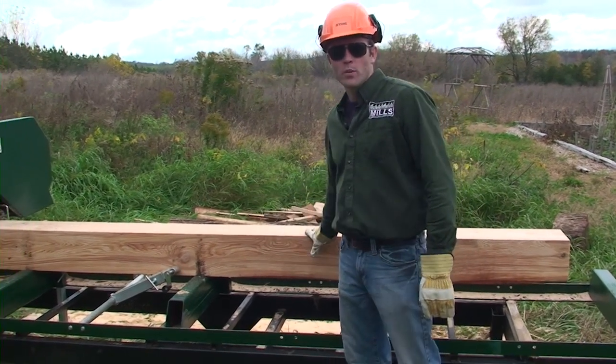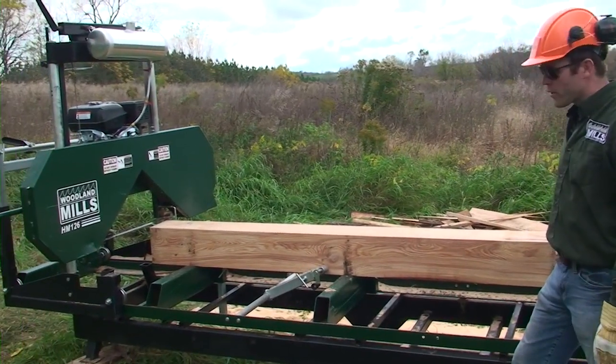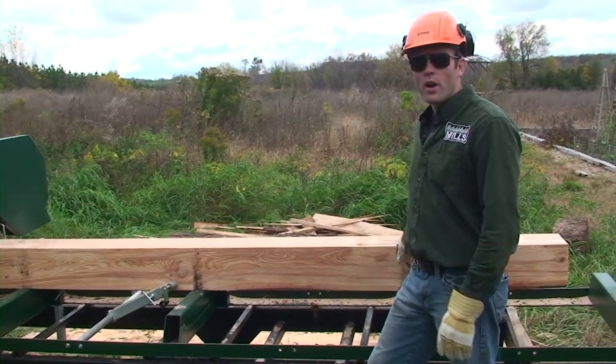Here's the HM126 by Woodland Mills. I'm just going to show you a few of the features of the sawmill and we'll do a bit of a walk around.